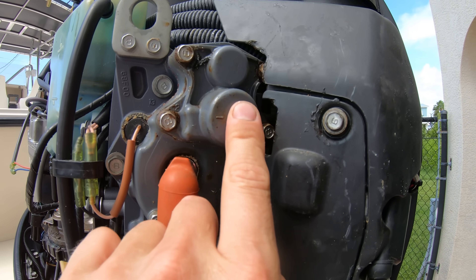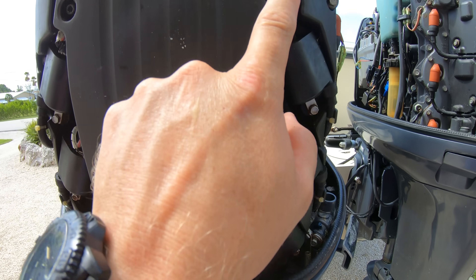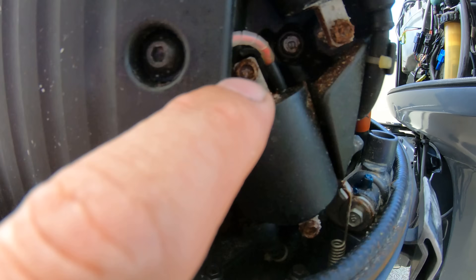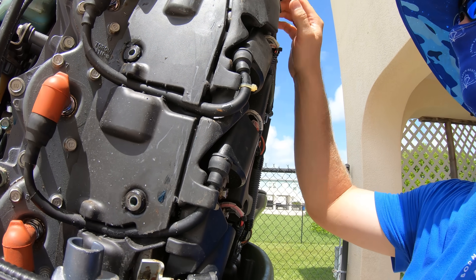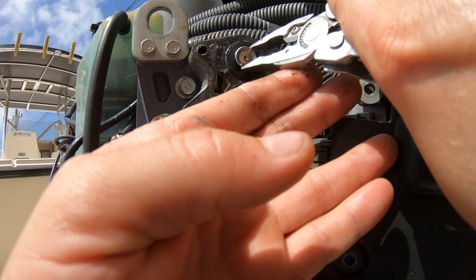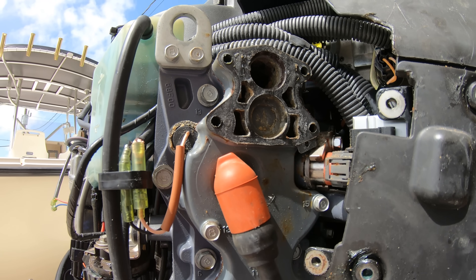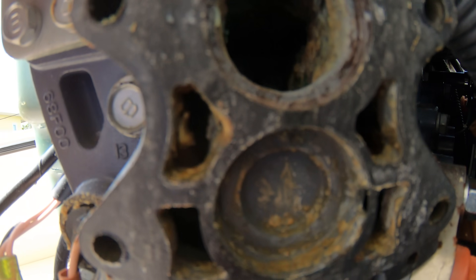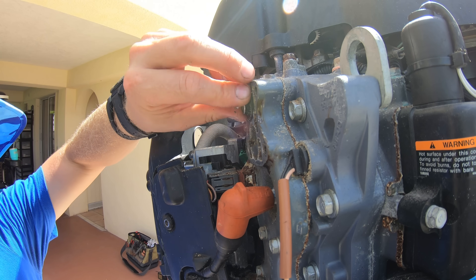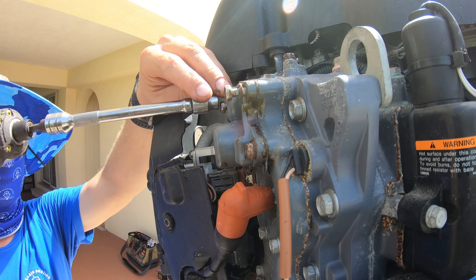On most two-strokes, thermostats are usually easier to get to, but on these HPDIs we have to take off the back piece held on by four allen head bolts. Then there are 14 ten-millimeter bolts holding the ignition coil assembly together. With all those out, we slide the assembly back and take out the four ten-millimeter bolts holding the thermostat housing. We then pull out the thermostat, inspect it, clean it if needed, or replace it. Clean out the housing and scrape out any buildup. Install the new thermostat and gasket, grease up the bolts, and tighten them back down.